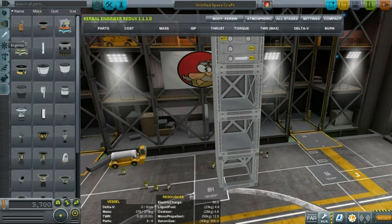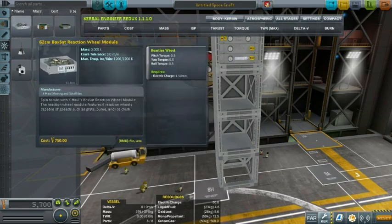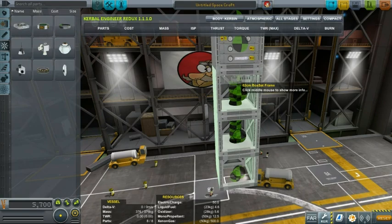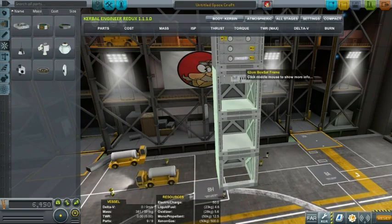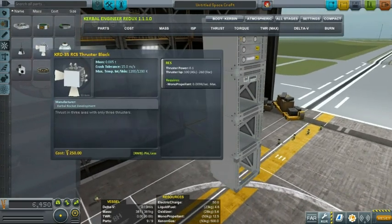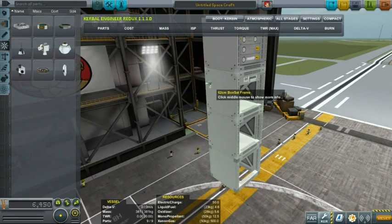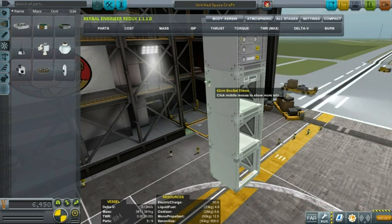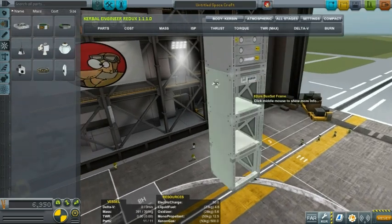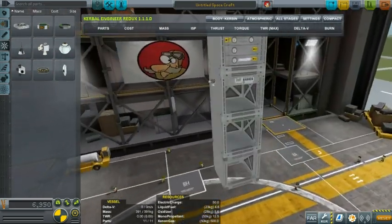Now let's go under command and control. Under command and control we have the reaction wheels module, which you put in so that you have reaction wheel controls. Then we have an RCS thruster block which has three axes. Why you would want to do that I have no idea, but if you want you can. Let me just put it over there — sorry I cannot zoom in much more, but it looks kind of cool anyway.